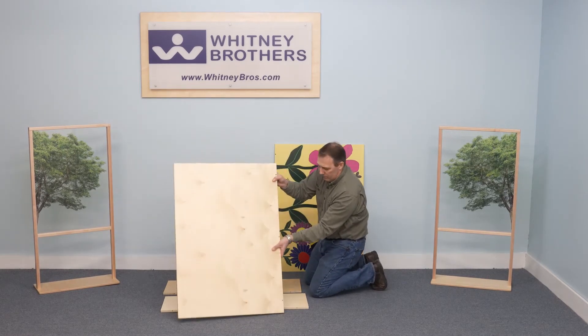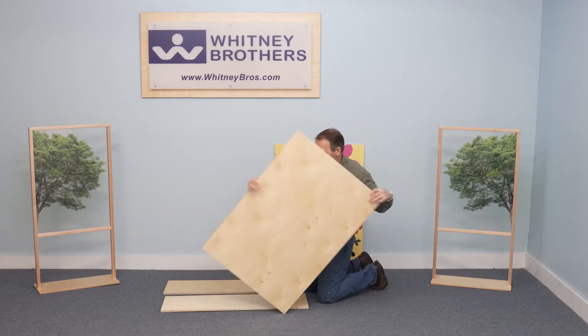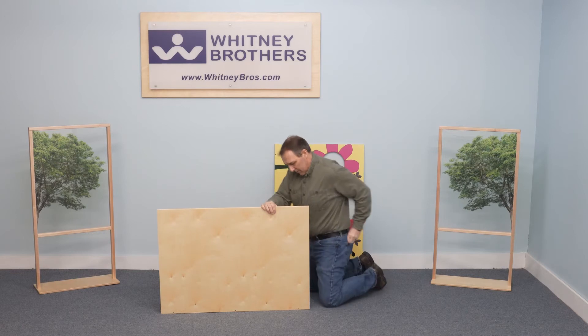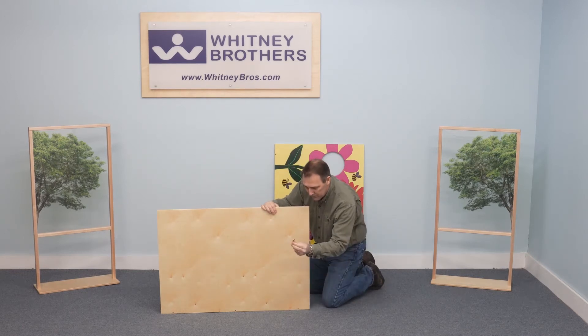Position the unprinted back panel against the unfinished edge of the bottom panel. Then install the confirmat screws.